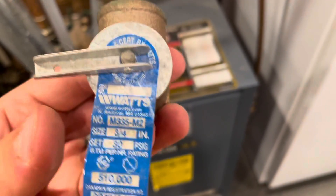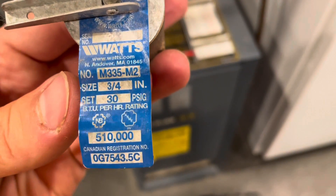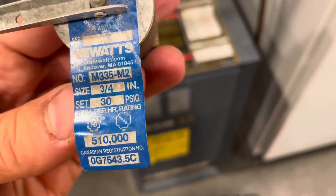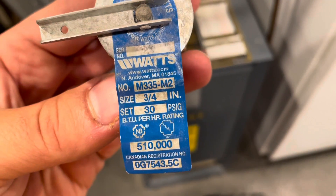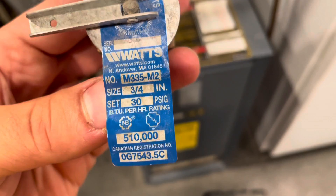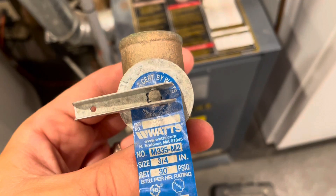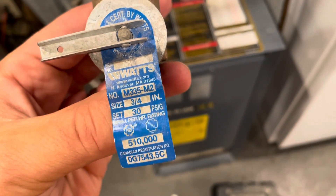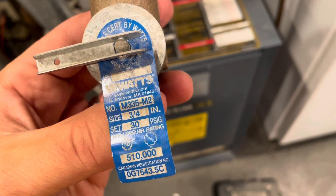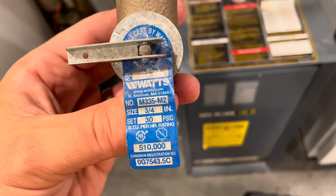Another important thing to point out when finding an equivalent valve: make sure the pressure rating is the same — set at 30 psig, which is 30 pounds per square inch gauge. For a boiler, you really don't want to get a high-pressure valve meant for a water system, which might be 60-plus psi. A boiler is going to run around 10 to 15 psi, so definitely don't get one that's too high — it won't do what it's supposed to do, which is keep your system safe. Check that before you buy a replacement.